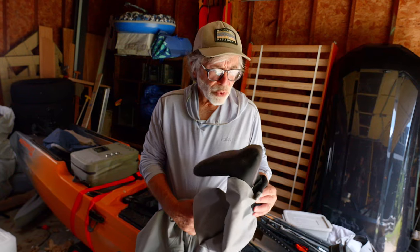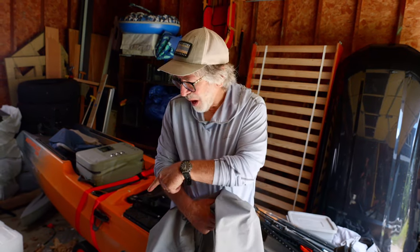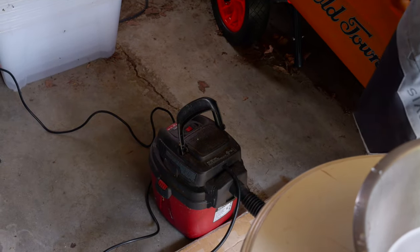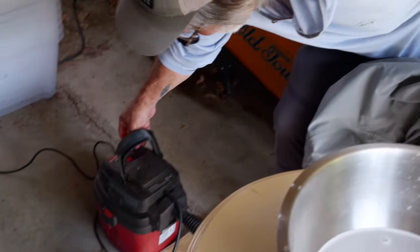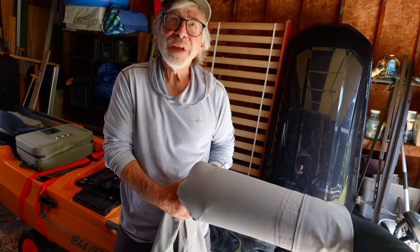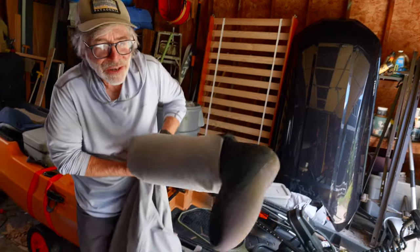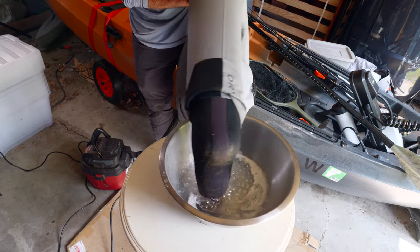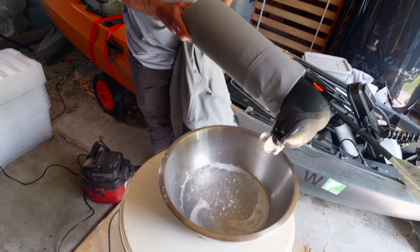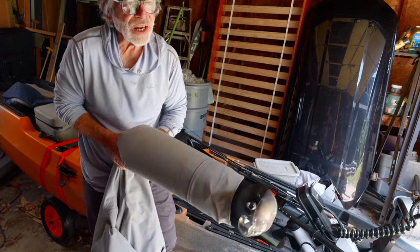For hard-to-find leaks, like in the boot of a wader where it's leaking along the seam and you can't find it, there's another method. You need a shop vac where you can reverse the hose so it blows air. Turn on the shop vac and constrict the leg of the wader around it - not too tight, just so it blows up like a sausage. Then dip the wader in soapy water, and wherever the leak is will blow bubbles.